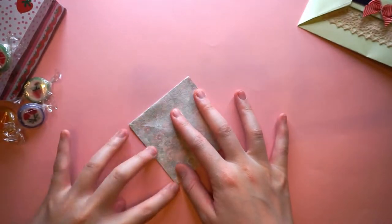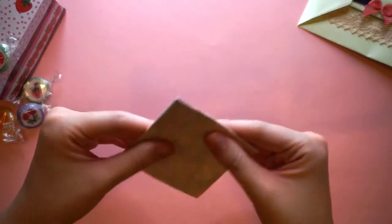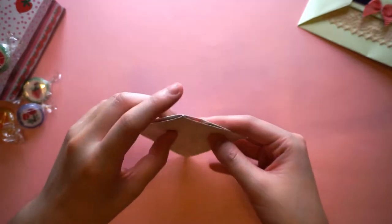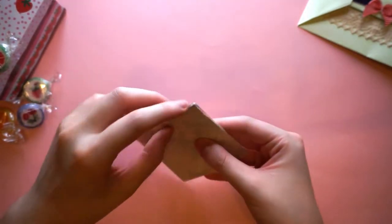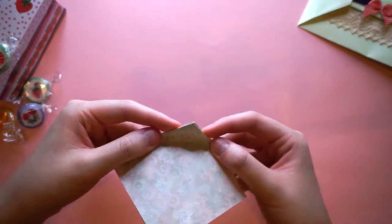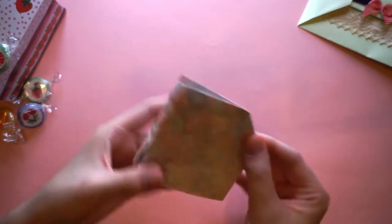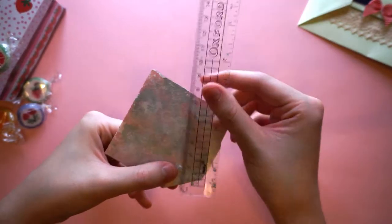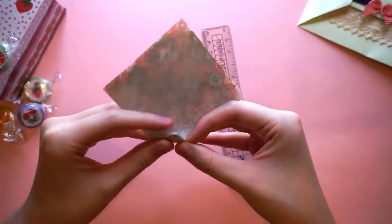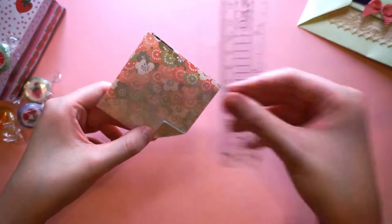That's my fast, easy way of creating a square base. Once we've done that, going from the point at the top, we're just going to fold this down by about two centimeters — or an inch, whichever metric you want to use. I like to be precise, which is why I'm using a ruler, but honestly you don't really have to because it's just kind of a rough guide.